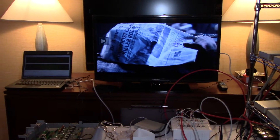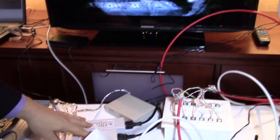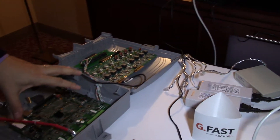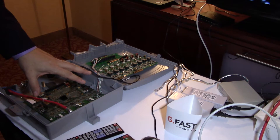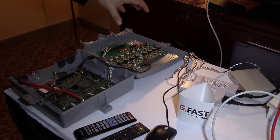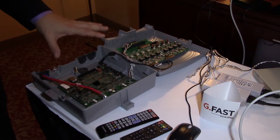We're also showing reverse power. We have power being injected into the phone line which is coming to our device — the one supporting up to 16 customers — and then it's being driven over to a Microsemi reverse power management system.